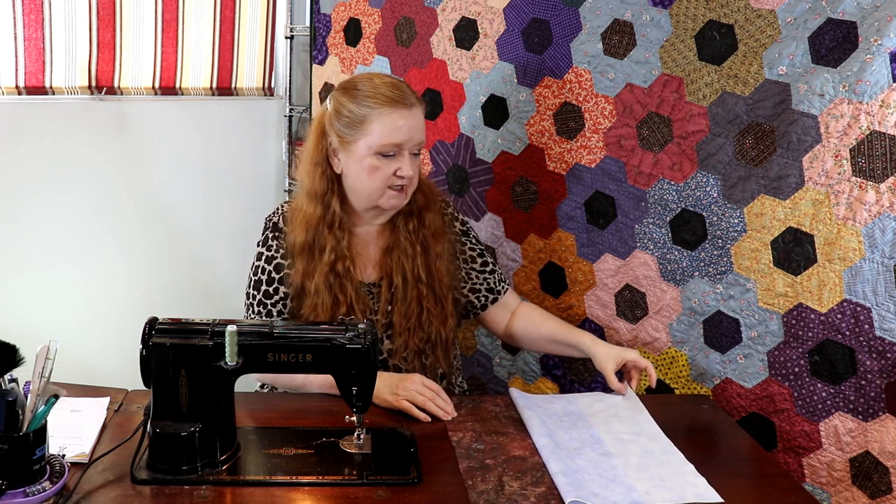This landscape block we're going to teach you is also part of our Facebook group. Hang on to this one and don't use it up, because we're going to have a little surprise where you'll need to know how to do these — but that's coming in the next year. So come on in, we'll get to some sewing.